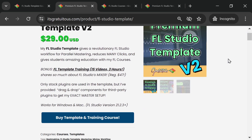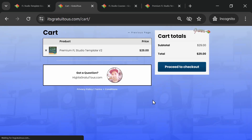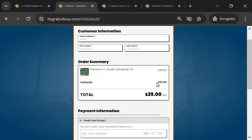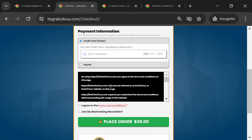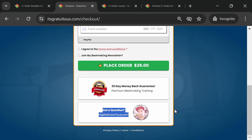To check out on my site, buy the template and you get the course for free. View the cart or go straight to checkout, then proceed to check out. The checkout asks for your email, first name, last name; you'll see the price and can choose credit card or PayPal. Agree to the terms, optionally join the newsletter, and complete your purchase. Feel free to reach out if you have any questions.